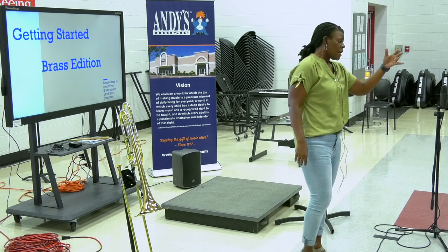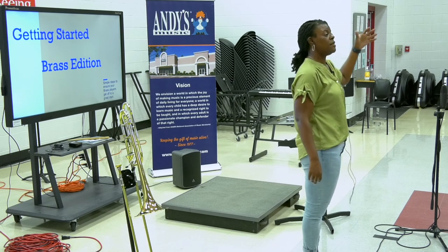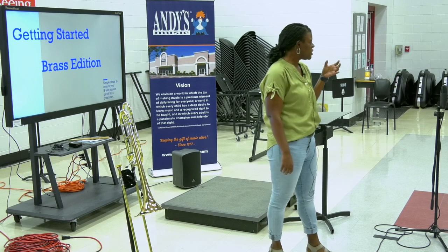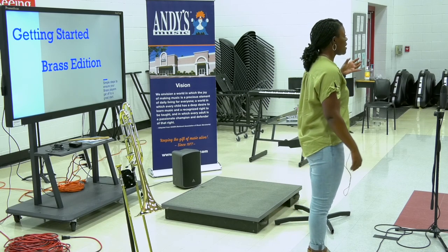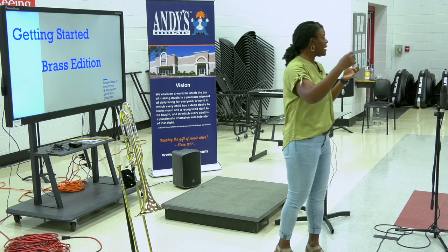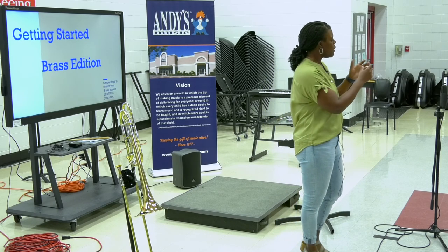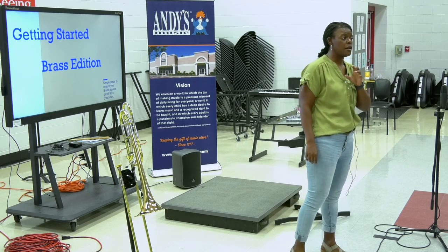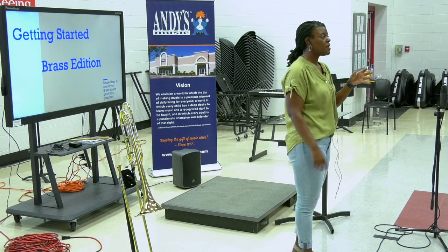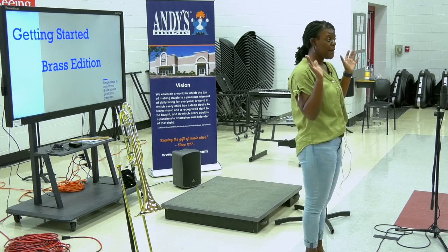Moving along to the third valve slide — a lot of times we just forget it's there, and we shall never do that. With small hands, if they leave it in the position it's in from the time they get it out of the case, more than likely they're not going to be able to maneuver that third valve slide. It's our job to personally adjust these things for each person who plays trumpet in your group, so that when you teach the low D, you're not teaching them the improper way — which is to not adjust anything at all.